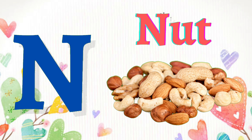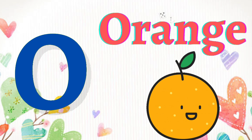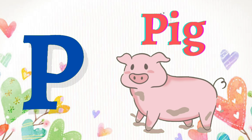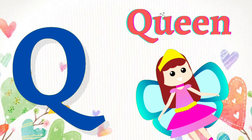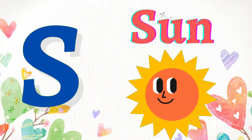N for knot, O for orange, P for pig, Q for queen, R for ring, S for sun.